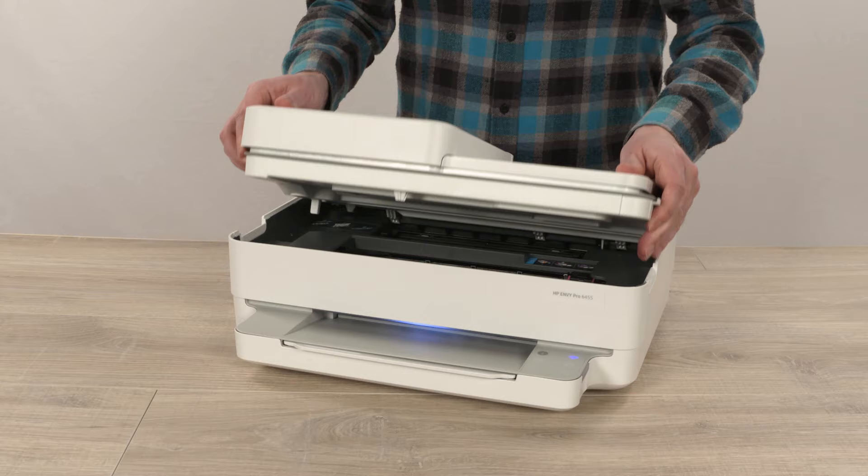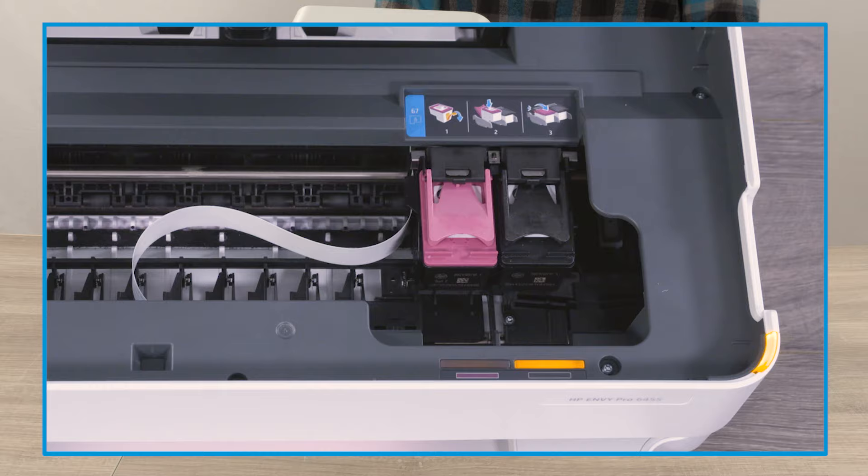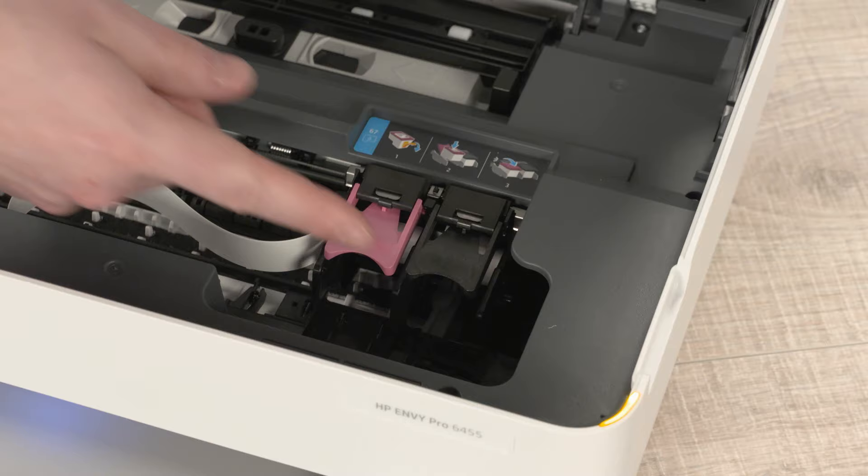Lift the access door. If replacing a cartridge, the printer indicates which cartridge to replace with an amber light. Remove the setup or replacement cartridges from their package, and on each cartridge, pull the orange tab to remove the protective tape.